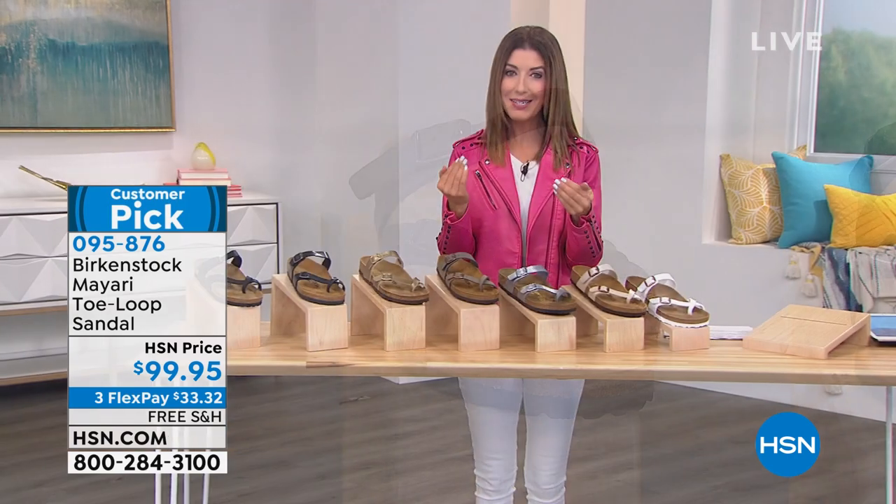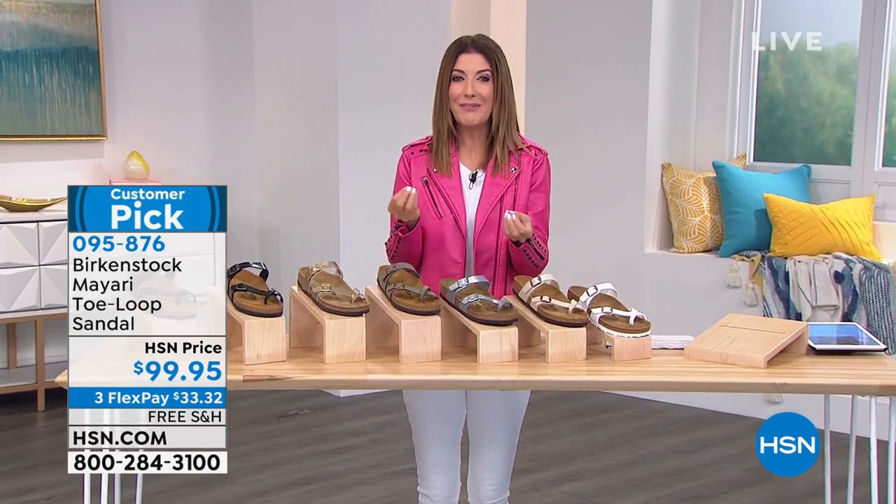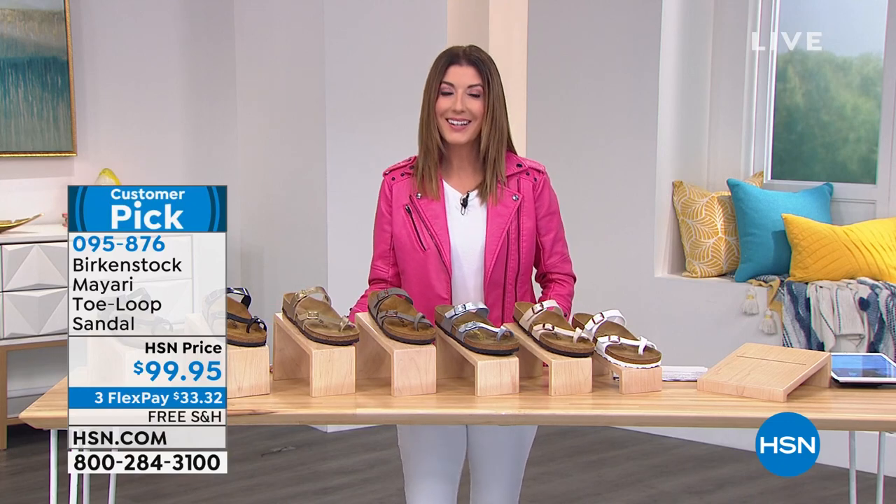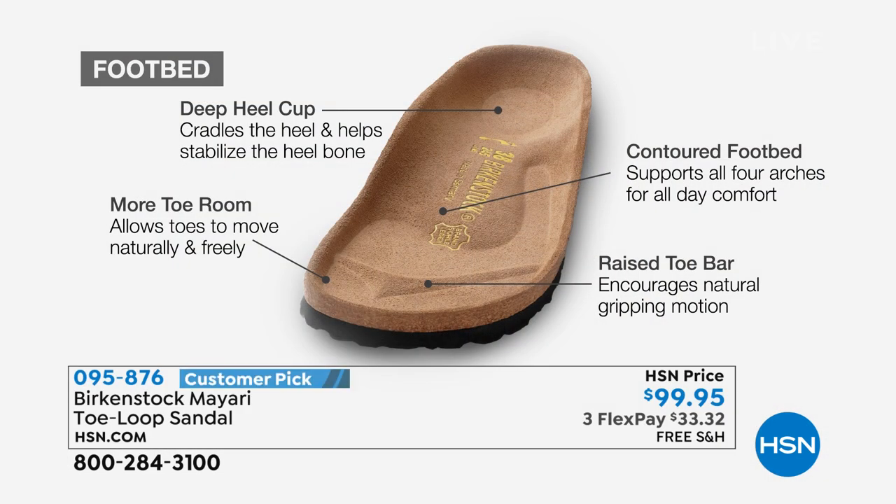They're just waiting for your foot, and once you walk around in them they really feel like you've got a custom orthotic — the way they support and cradle you. You're getting that footbed in every single pair of Birkenstocks. That's the DNA of the brand: that heel cup that cradles and stabilizes your heel, the contoured footbed supporting all the arches of your foot, the wider toe box allowing your toes to move freely, and that raised toe bar that creates a natural gripping motion and promotes circulation in your legs.